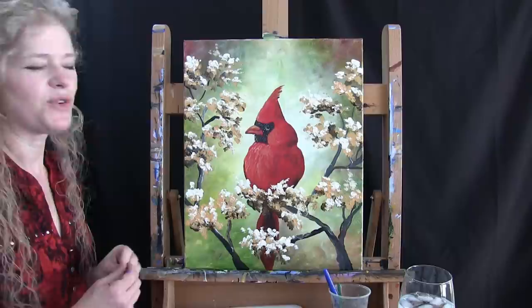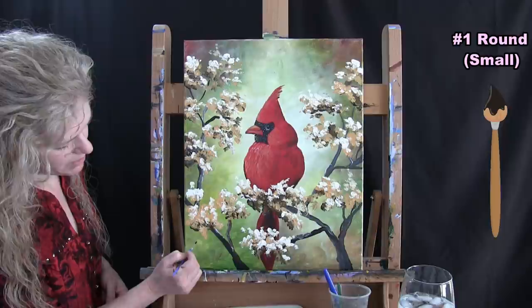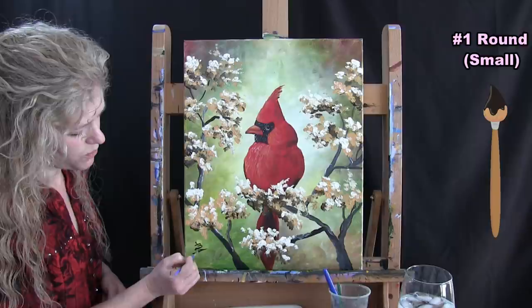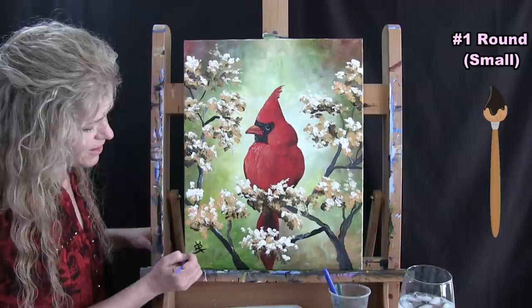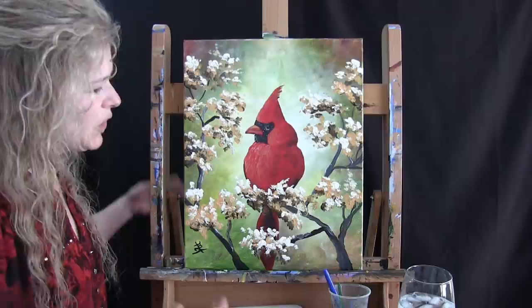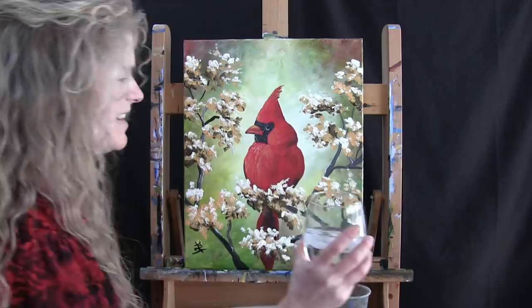The final step in any painting is to sign it. I'm using my small brush with black paint, signing in the bottom left with my initials. You can sign yours wherever you want — your initials, the date, a symbol, your first name, whatever works for you. That concludes this painting. I hope you enjoyed the process and love your beautiful cardinal sitting in a spring blossoming tree. I look forward to painting and sipping with you again sometime.